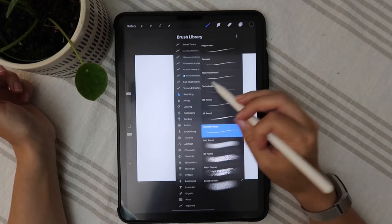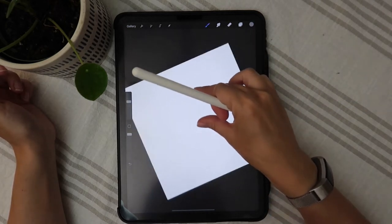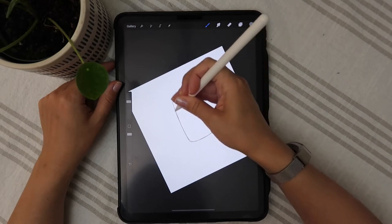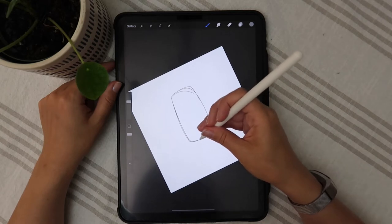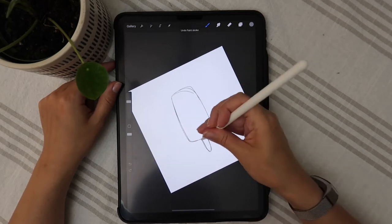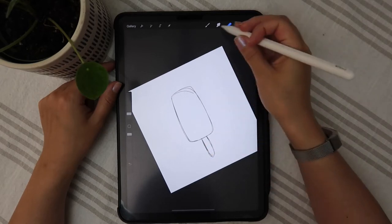So what I'm going to do is go under sketching and go with a 6B pencil. I don't like to use straight-up black — I usually like to go for a gray or something that isn't so harsh on paper. So let's draw our popsicle. Some sort of rectangular kind of shape that tapers at the bottom. This doesn't have to be perfect, this is just a reference. And then the stick — kind of flares out like that — this is just a sketch, not our final drawing, so it does not have to be perfect.